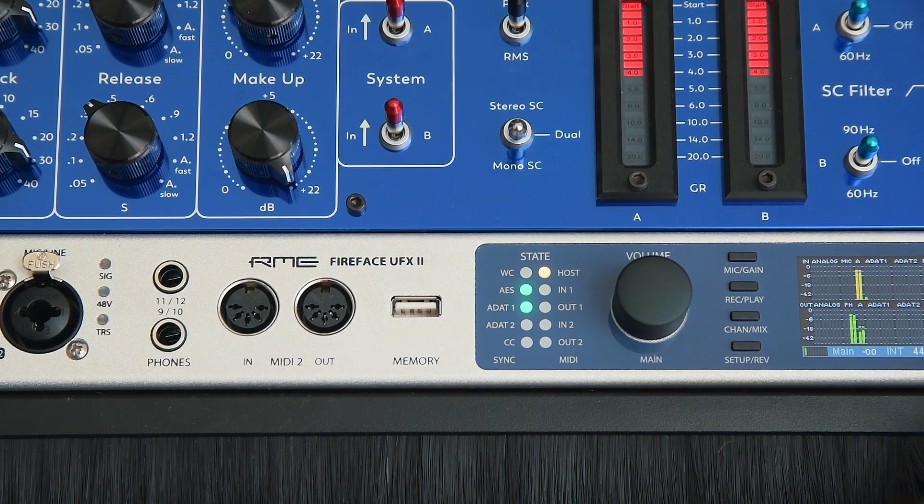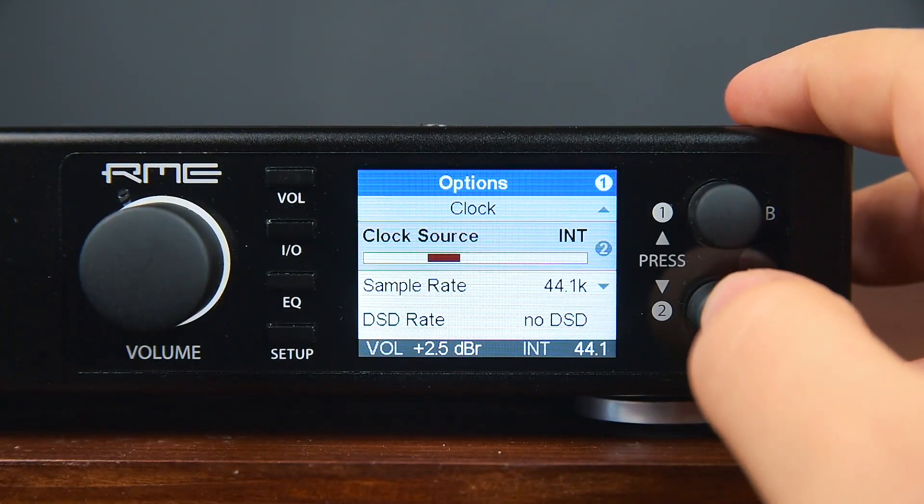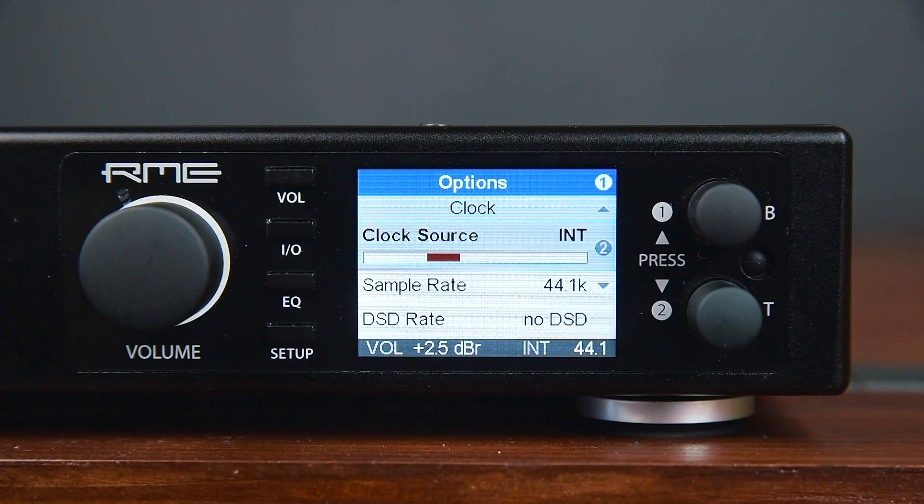Make sure that the right clock source is selected. Otherwise, audible clicks or distorted signals can occur. The clock source for the ADI2 Pro can be set under Setup and then Options.